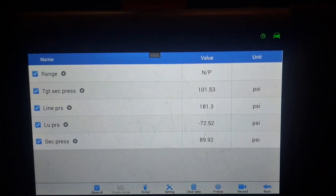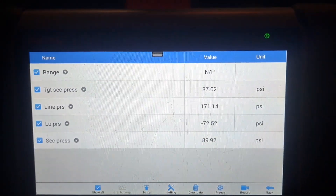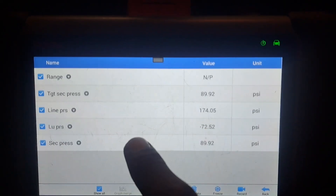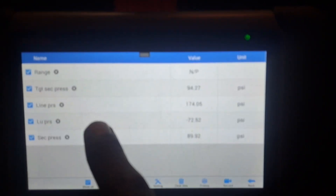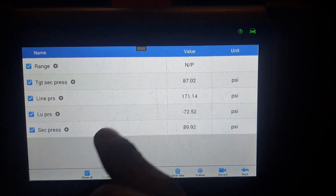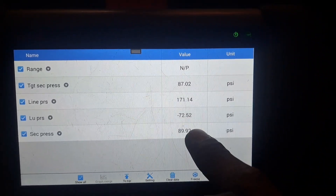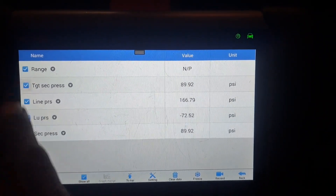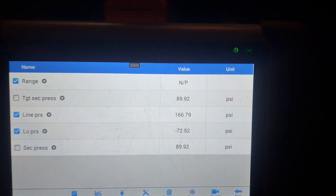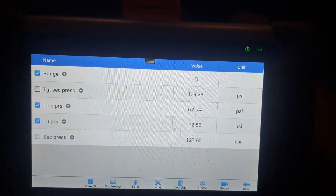Alright, here we are. I've got the range switch pulled up — target pressure, SCC pressure (still haven't found out what that stands for), line pressure, and LU pressure — might be worth finding out what that is. I just want to keep those up here so we can see the SCC pressure. These are actually meeting both the desired and expected pressure. Let's go into reverse.